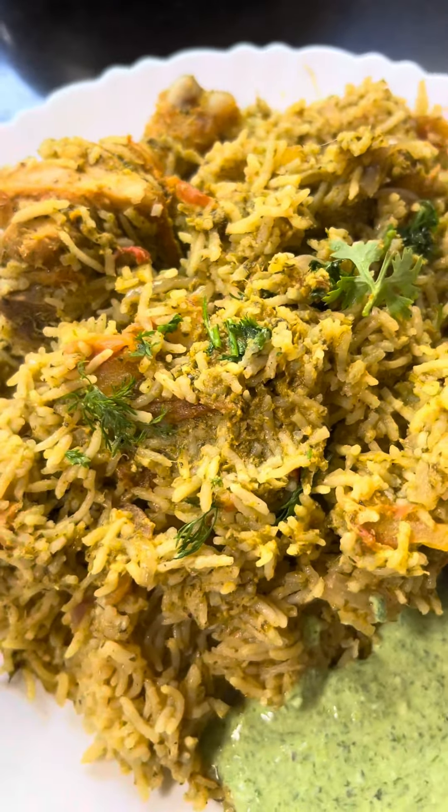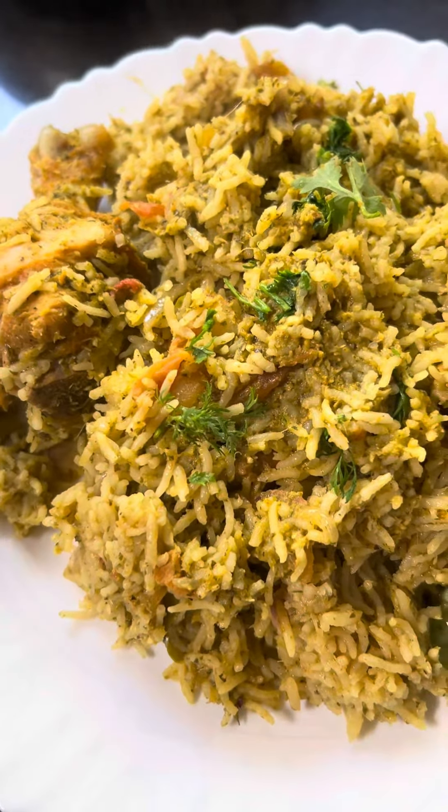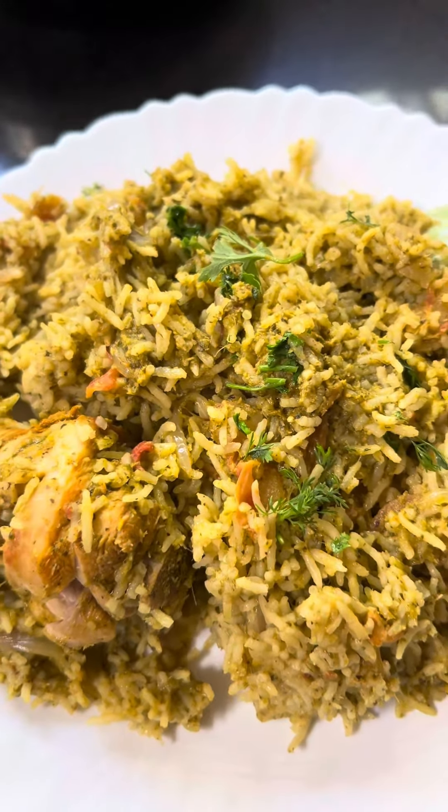Naughty style dhoney biryani. Let me show you how to do it.